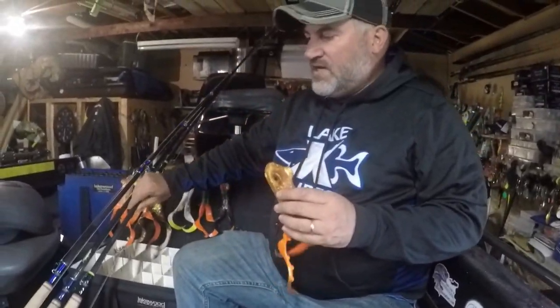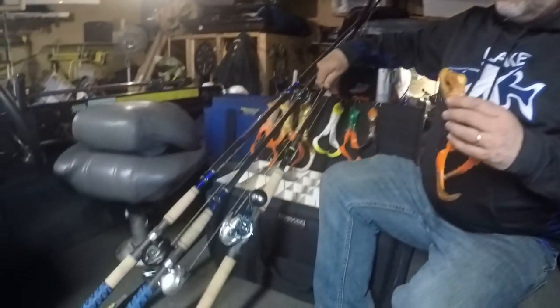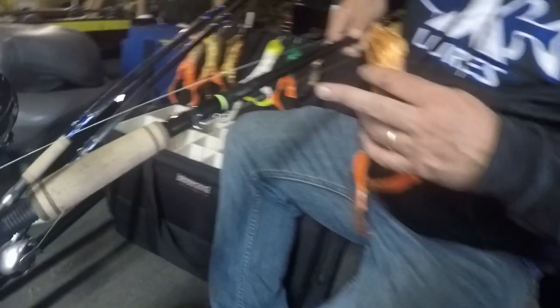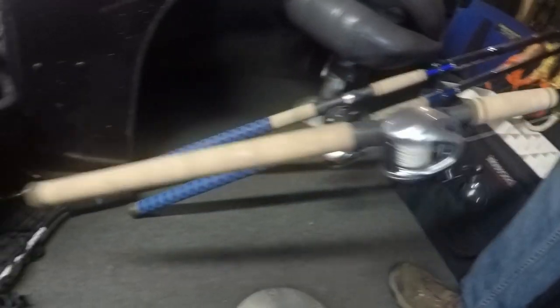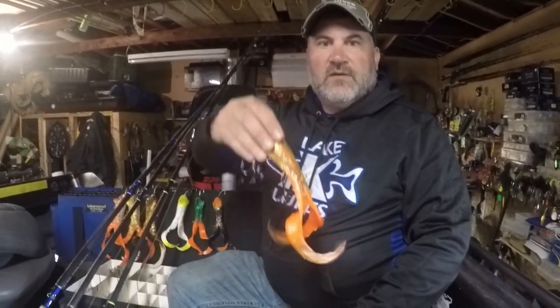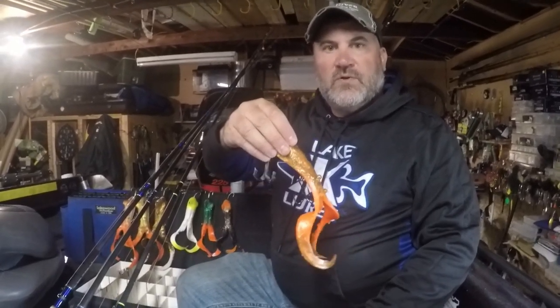When I use a toad, the smaller toads, I prefer like an 8-6 extra heavy — Elk River is what I throw. What we do is we short hop it. So you're not doing long pulls that you would do with your typical Medusas or Bulldogs. They're all short hops, so you want that bait to hop. You're hopping the rod as you're working it through and it's a whole different presentation and they get bit.